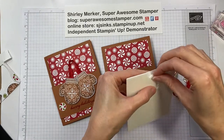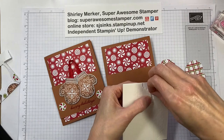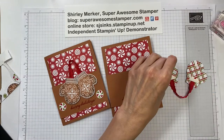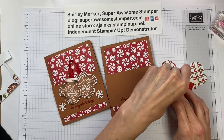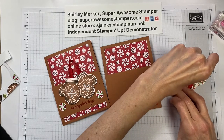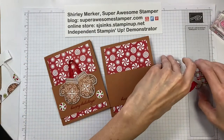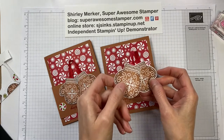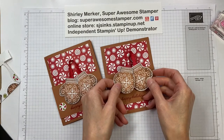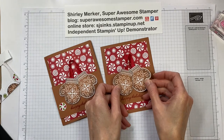For a little extra security, grab a mini dimensional and attach one towards the bottom of the mitten, then overlap them — I had the left mitten crossing over the right one.